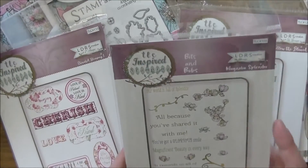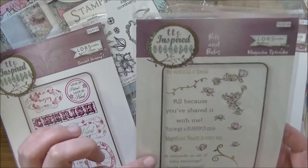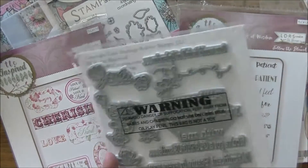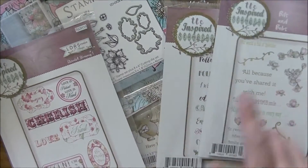This one is called 'Bits and Bobs.' You've got sentiments like 'Because You've Shared It with Me,' 'You've Got a Glorious Smile,' 'Magnificent Beauty in Every Way,' 'It Reminds Us of All Life's Blessings,' 'Smile Generously,' and you get all these pretty little flowers that are going to be wonderful for decorating up the sides of the sentiments.